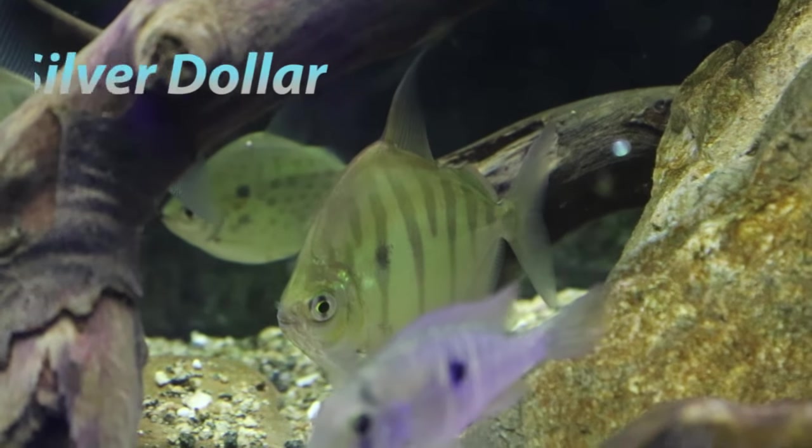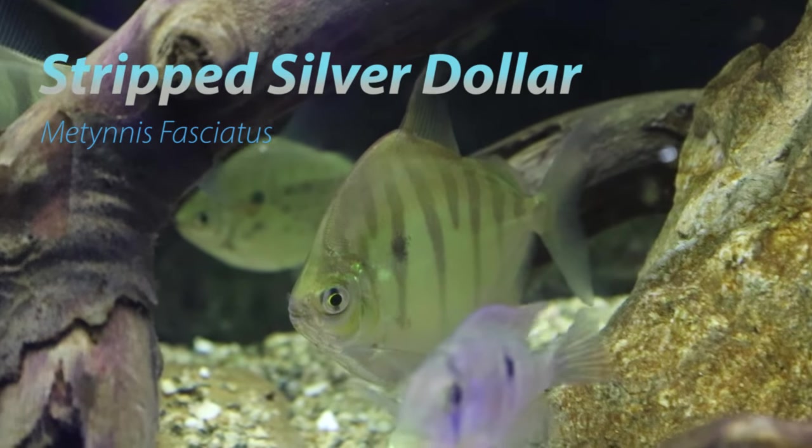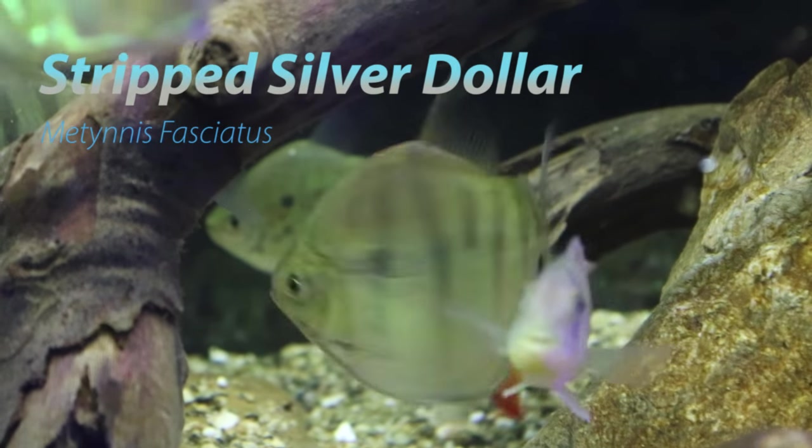What's up YouTube, this is DWS Darius and this is going to be another episode of Amazing Fish. Today's amazing fish is the striped silver dollar.